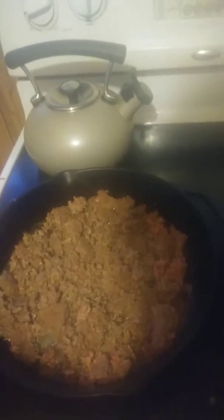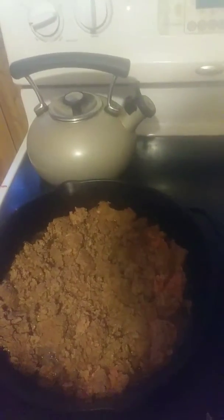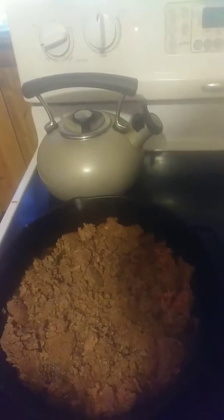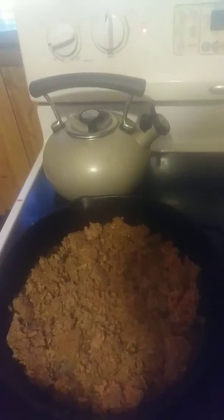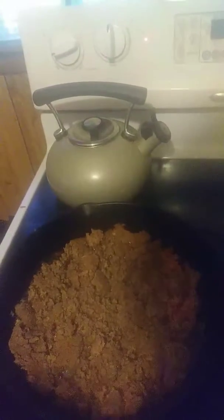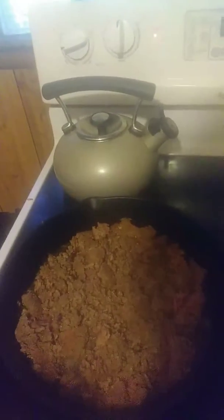Once you get 24 ounces — this is the recipe I go by — you mix it with some food-grade lye. I believe it's 3.25 ounces of food-grade lye, and then something like 6.18 ounces of water, and you can turn it into soap.